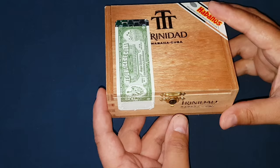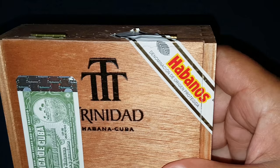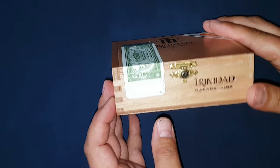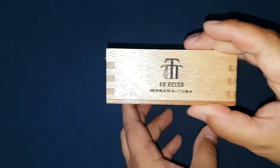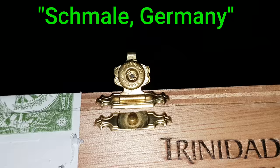The flavor profile of these is medium. Going over the label — check it out — things look good. The tab of the cube is there, Habanos DOP label looks good. On the box front, back, and side — one thing we didn't cover yet is under the latch here; it should say Schmel Germany, which it does. Just another thing to look out for.